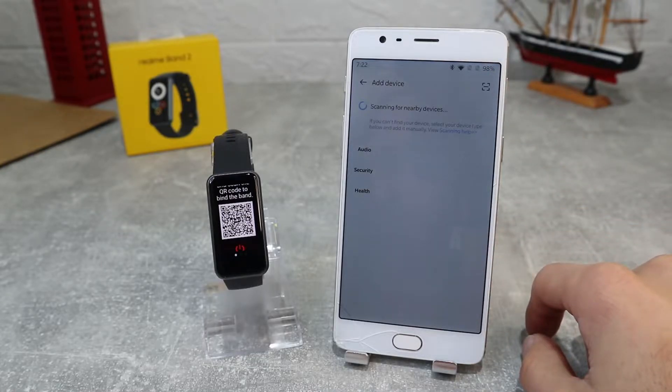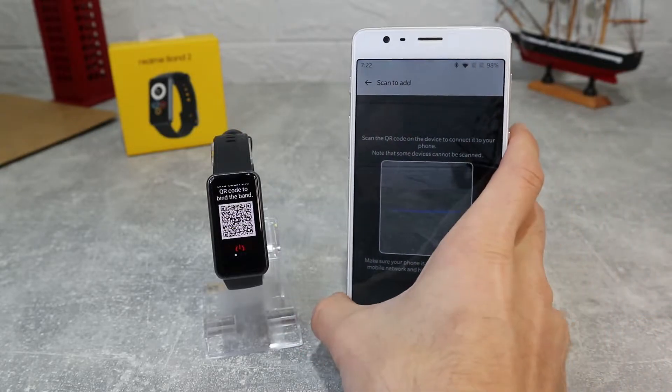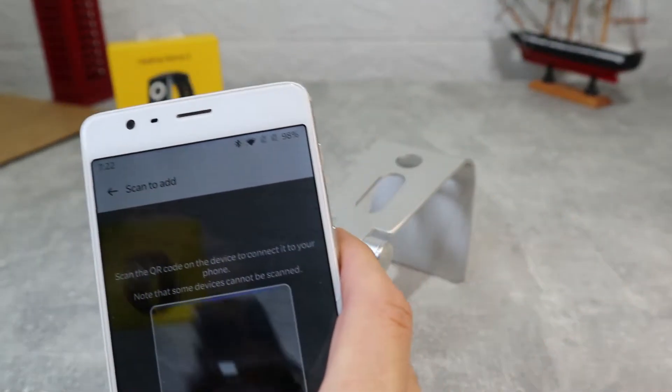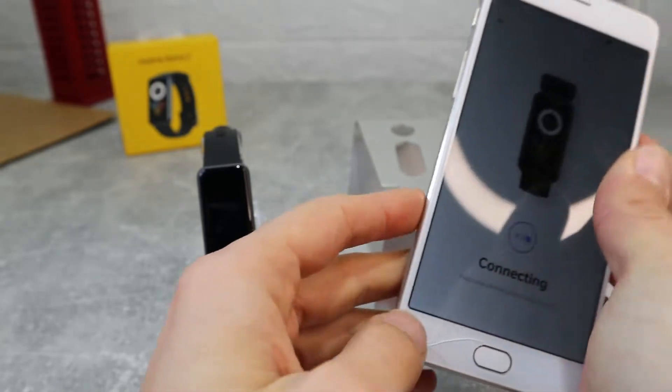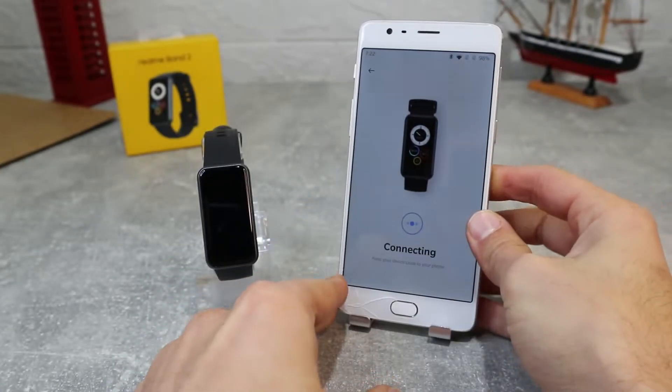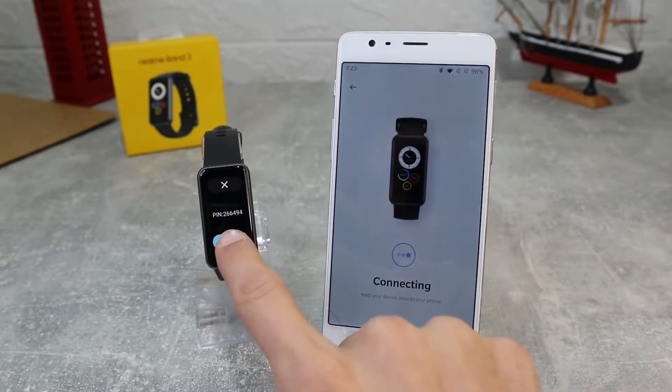Inside the app in Home you've got a plus button where you can add devices, so we're going to click on it and it's going to start scanning for nearby devices. You can also connect it by scanning the QR code on your watch with the scanner on the top right. Here we have the QR code, and as we scan it, it will start to connect with our watch.